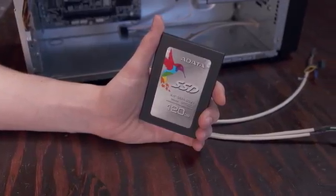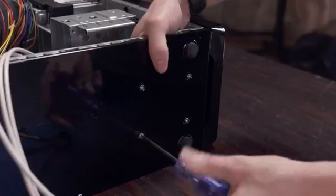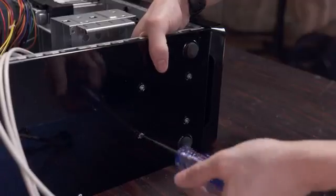Next up let's install our SSD. Since this is smaller than a normal hard drive you'll want to mount it to the bottom of the case instead of using one of the drive cages, but you've got plenty of room to install multiple drives in this case.